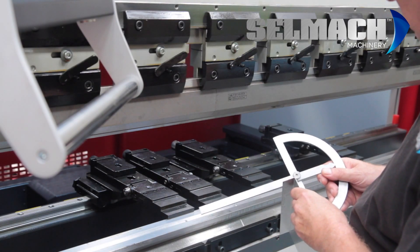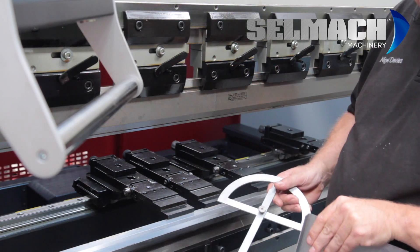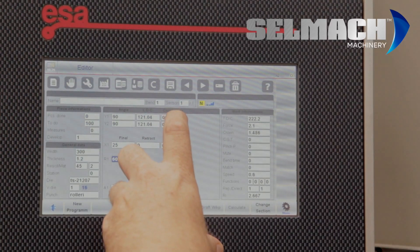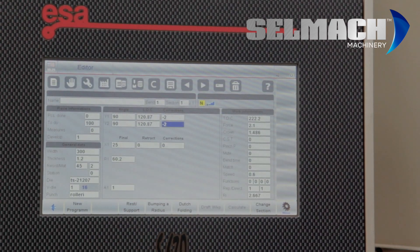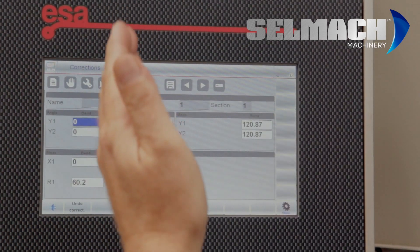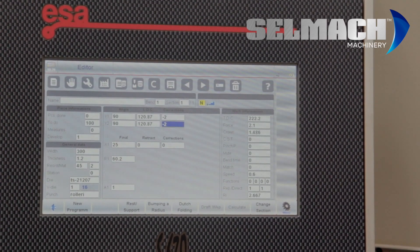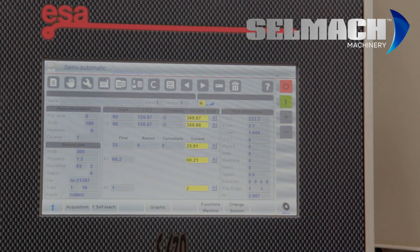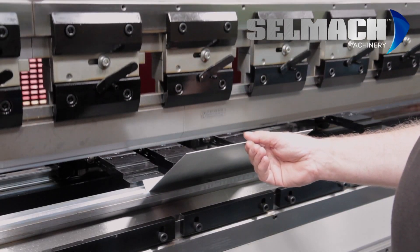I check the material with my protractor, and from what I can see, the material is at least 2 degrees underbent. I can go back into Editor and place a correction there — minus 2 degrees. Or I can go into Corrections and do it by bend, by section, or by piece. I prefer to do it this way. I press Semi-Automatic, then Start, and refold.